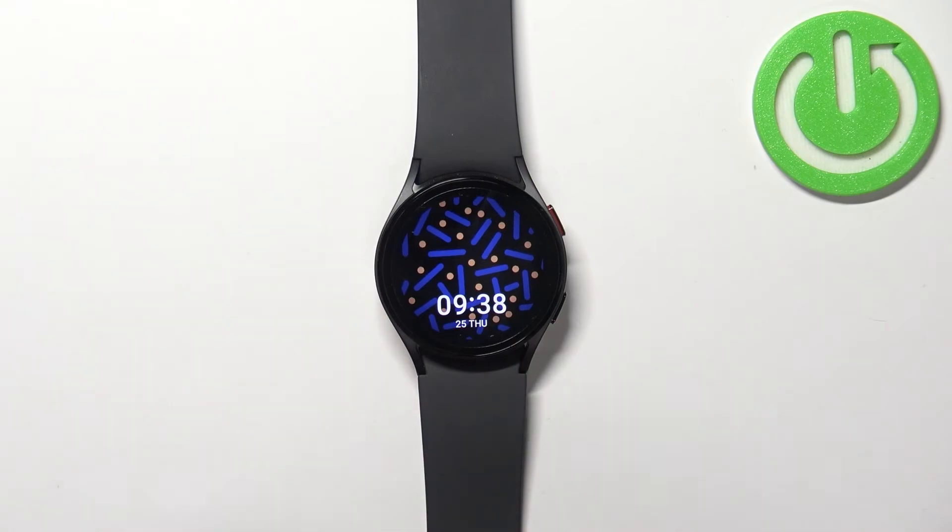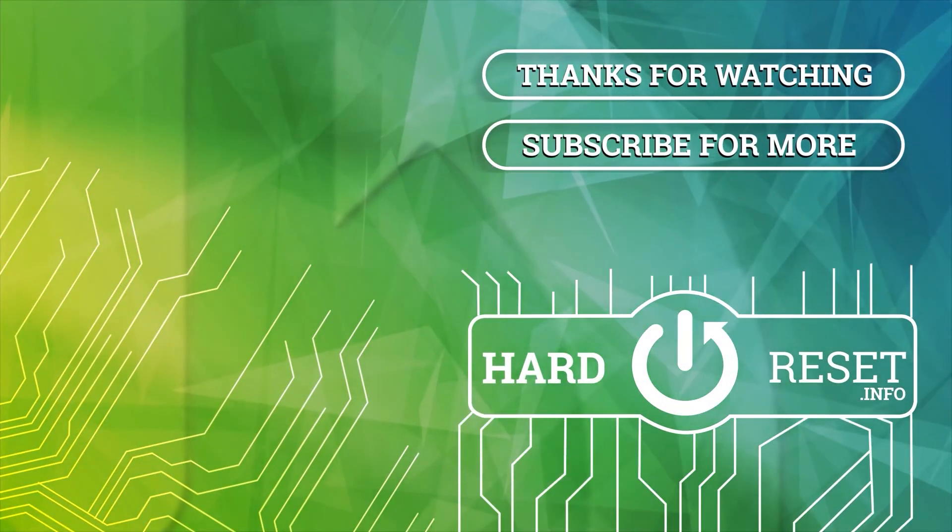And that's how you take a screenshot on this device. Thank you for watching. If you found this video helpful, please consider subscribing to our channel and leaving a like on the video. Thank you.